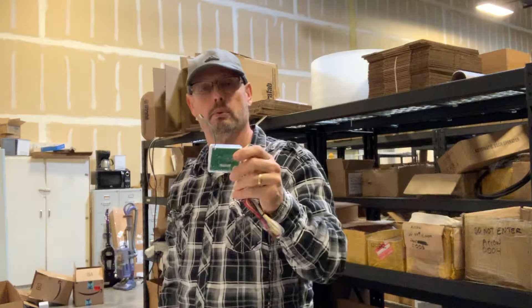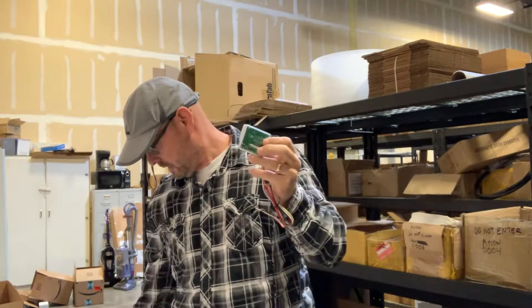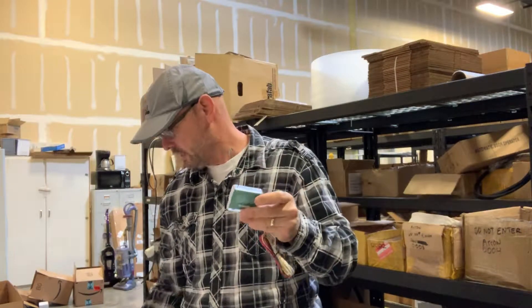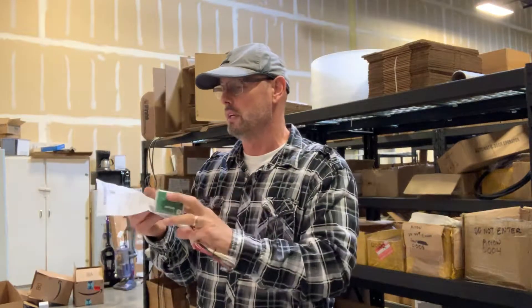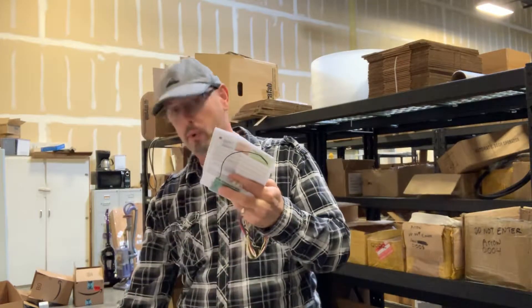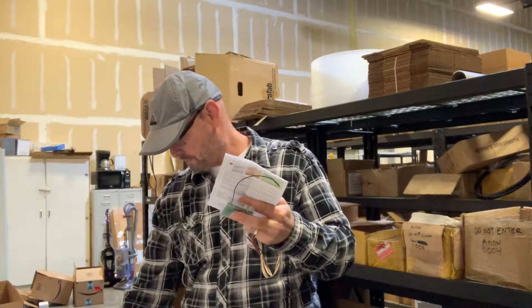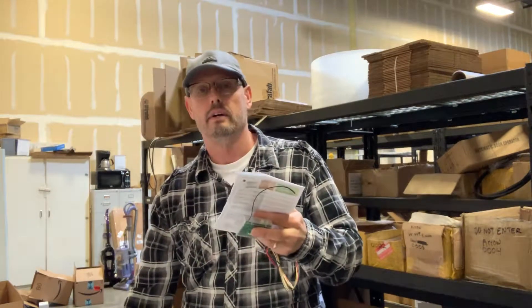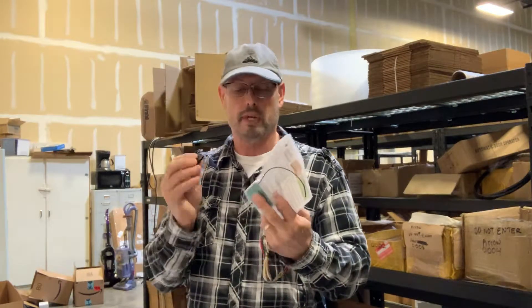This particular receiver is available at autodoorandhardware.com. It comes with instructions on installation and how to program it, and it does come with a couple of Velcro strips to attach it.